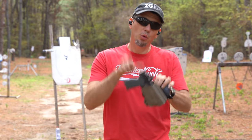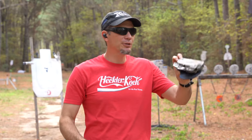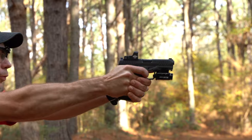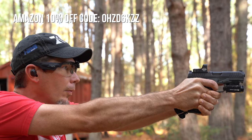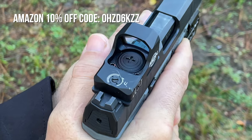On equipment today: I pulled the Arex Delta X out of the safe — check out the earlier video, I've been impressed with it. I'm running Works holsters, especially with weapon lights, because they make dedicated compatible holsters for them. The optic is the Fox Army FX A12 Pro — we'll have a link to Amazon and a 10% off discount code. It's RMR mount so you just slap it on there.